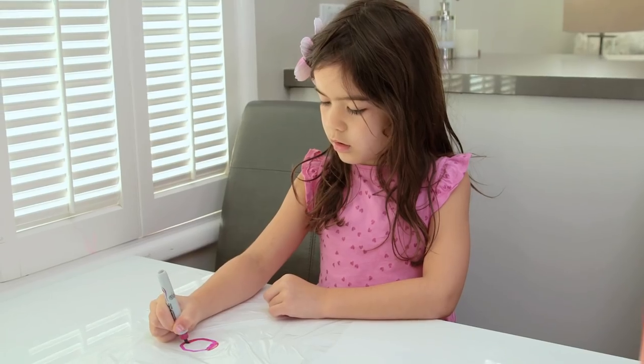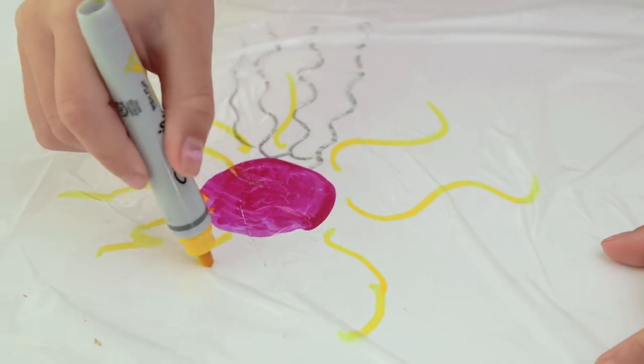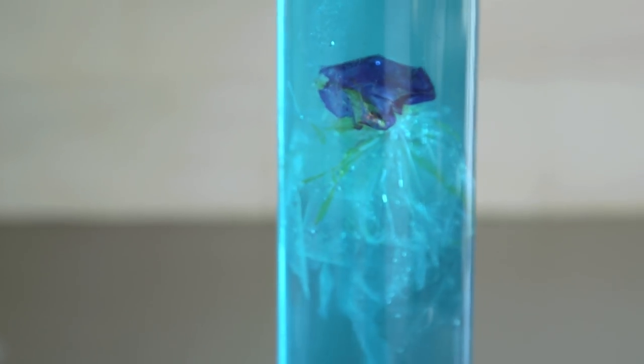And then finally, one more twist — you can use a Sharpie to color in the head before filling it with water. How cool does this look? Whoa!